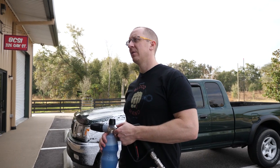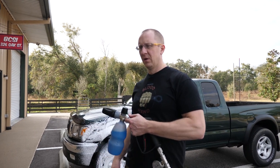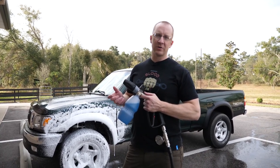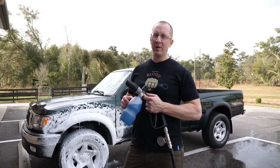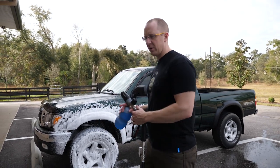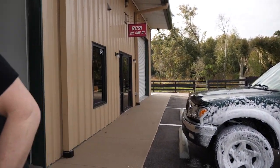13.6 amps — so we're still within range. 1.1 GPM. Some of these pressure washers, if they made a 1.0 nozzle, you could probably put that on here. But the foam's pretty good. I like this thing. This is my new favorite — sorry, Greenworks.